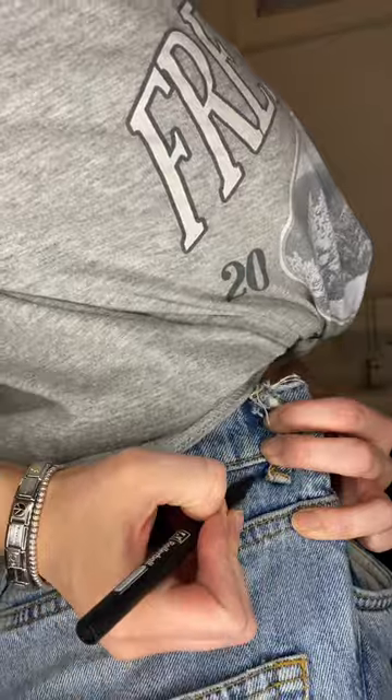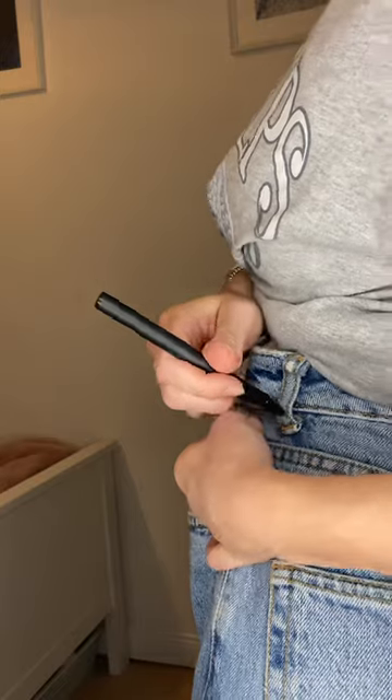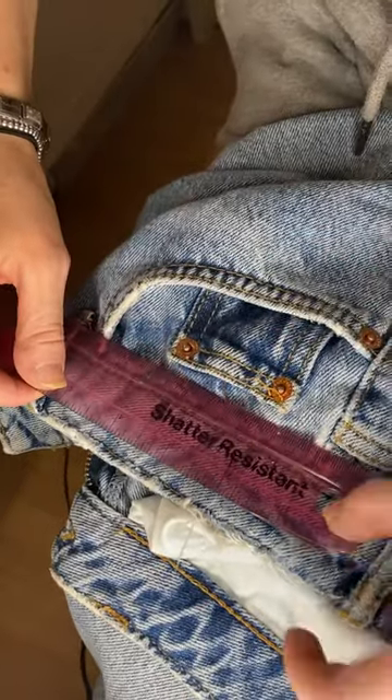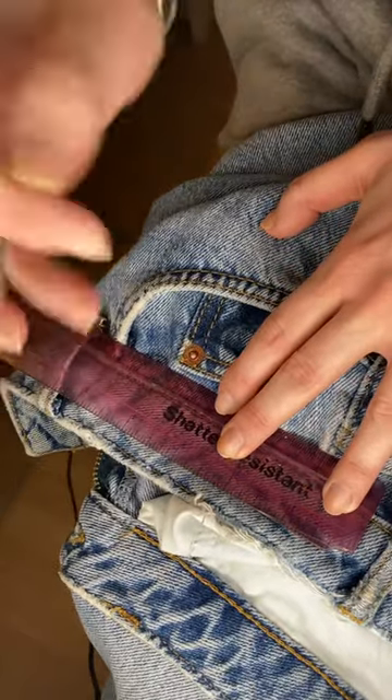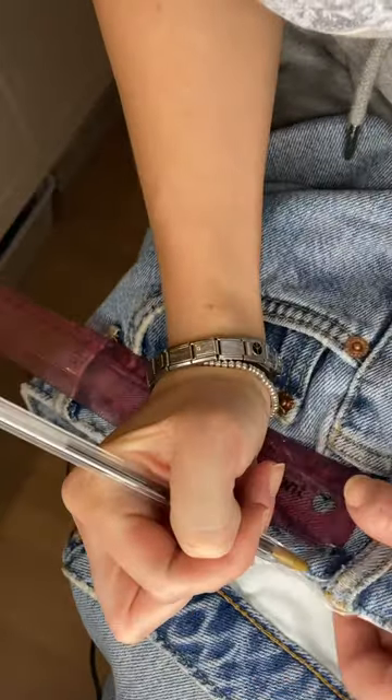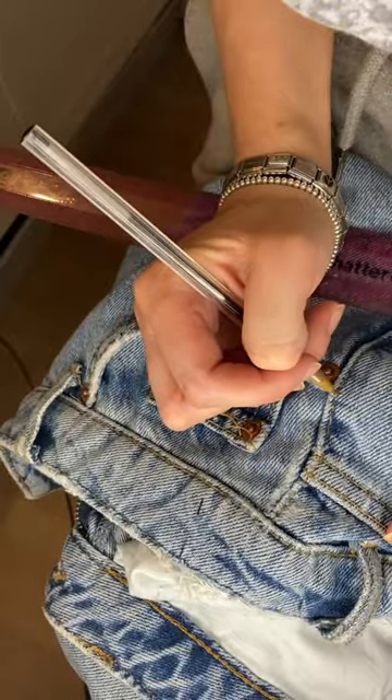I was going to get rid of these mum jeans because they were way too big around the waist for me. So the first thing to do is mark out where I'd need to take them in at the waist. I used the seam as a midpoint and measured an inch from each side of the seam. I also did this on the other side. If you are altering jeans, I definitely recommend to use the seams — this just gives it a clean and flat look.